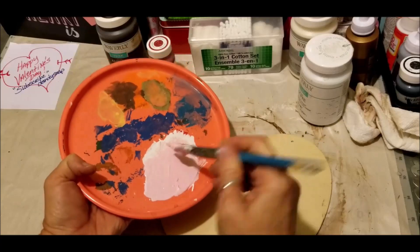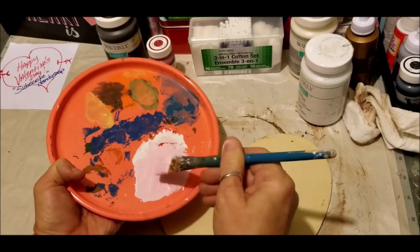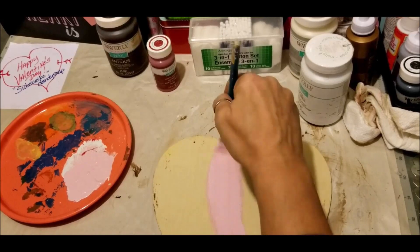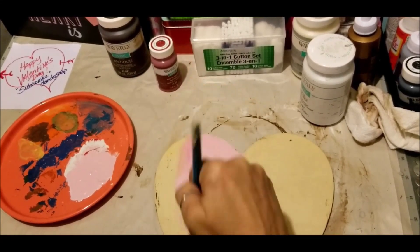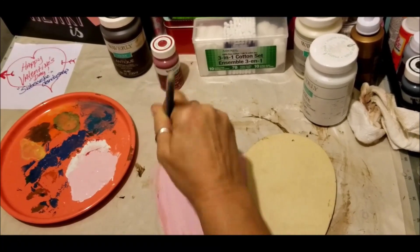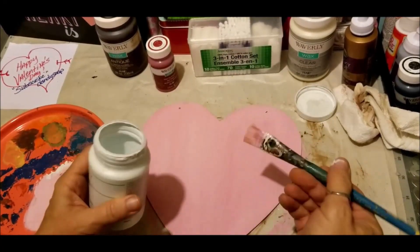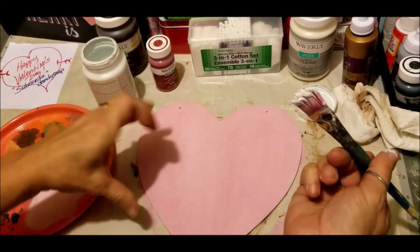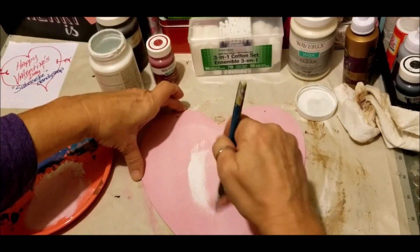Hopefully there's enough mixture here that I won't have to remix — that's the only thing about mixing paint and not wanting to waste anything: make sure you get the right amount. I'm loving the color, I just hope I've got enough to get my whole heart coated, because I want this to fade off into a white towards the center. I'm going to take my dirty brush, just touch the white, and whatever I pick up, that's all I'm concerned about.